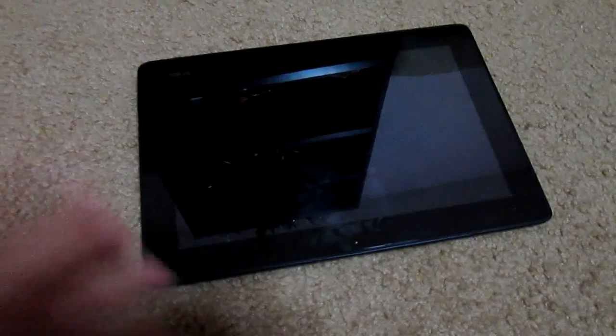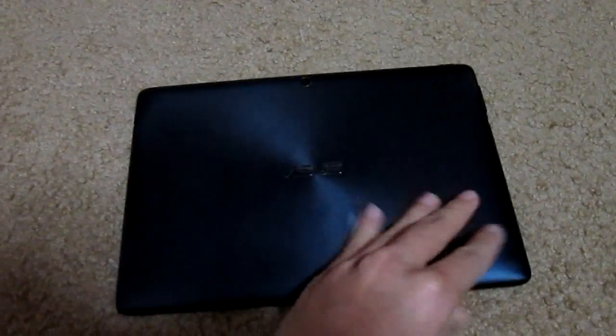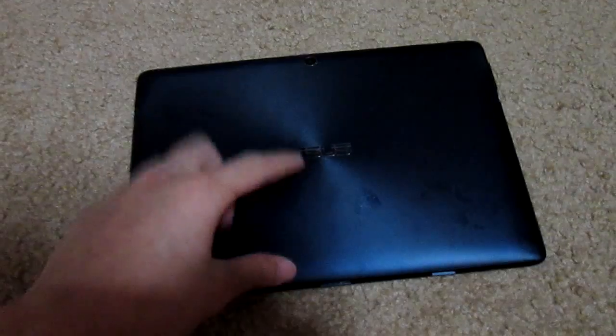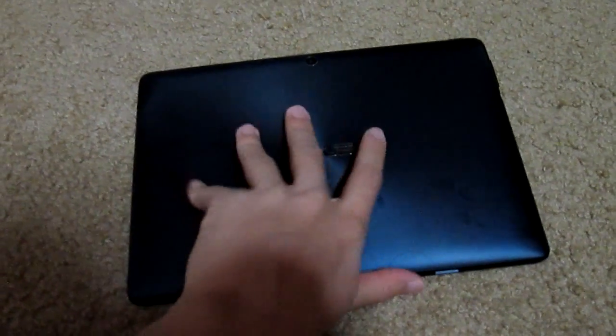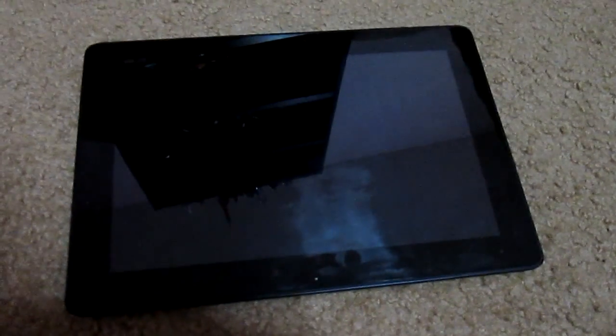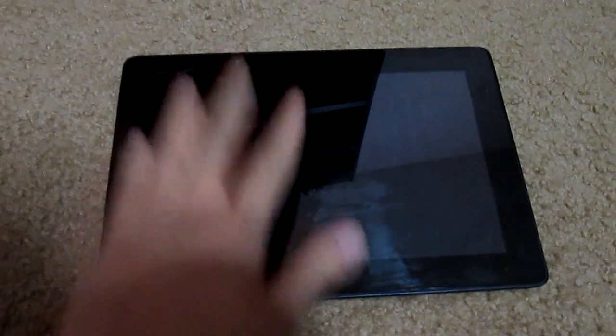Hello everyone, this is Kai and today I would like to show you guys the Asus TF300T, the Transformer 300, with the new update to Android Jellybean 4.2. It is official from Asus — it's not any mod or hack or anything like that, it's from Asus officially.